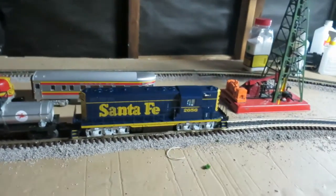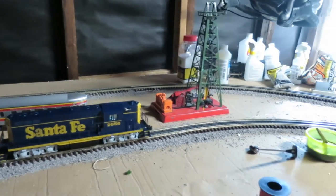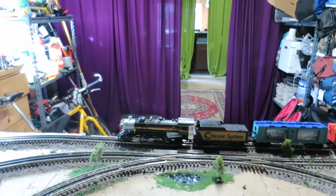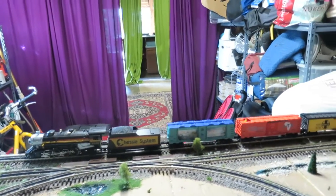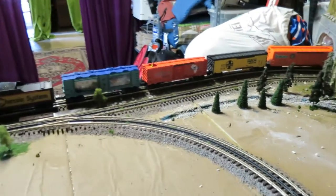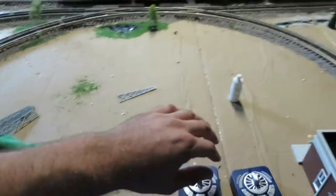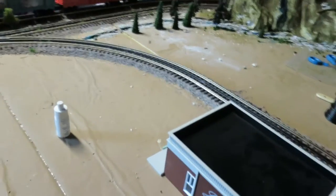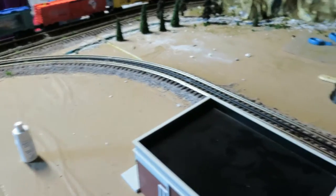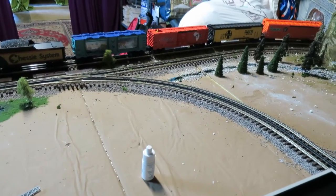I'll probably alternate — I'll get a diesel engine, then the next one I get will probably be another steam locomotive. The cool thing is I can finally run two trains at once. Another upcoming addition: I'll probably put my lake in right here in this space. Here's my bait and tackle shop, and then I'll have my lake here, maybe a little beach with people hanging out fishing and sunning themselves.